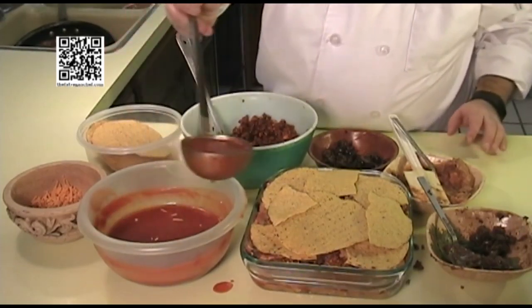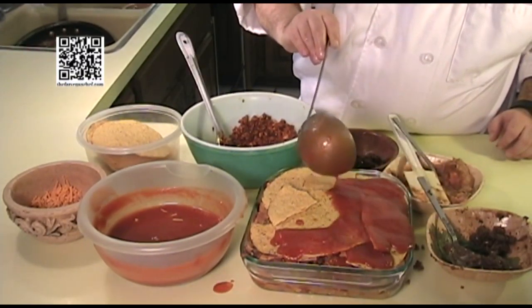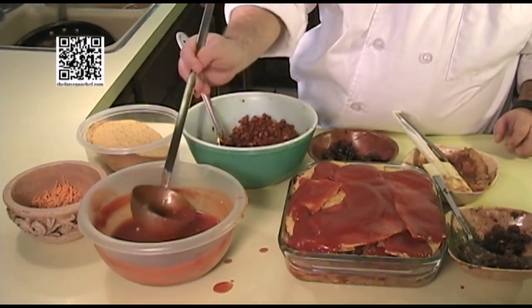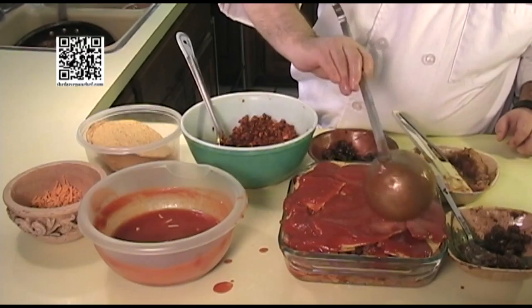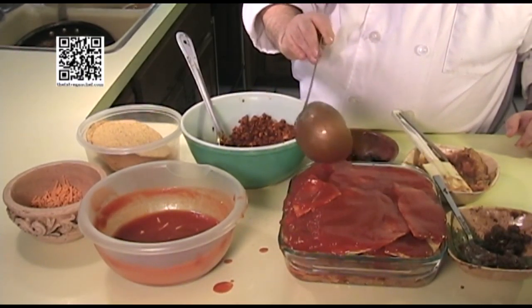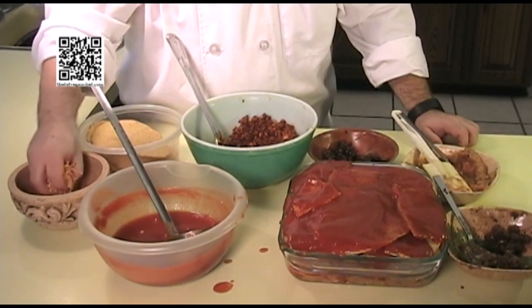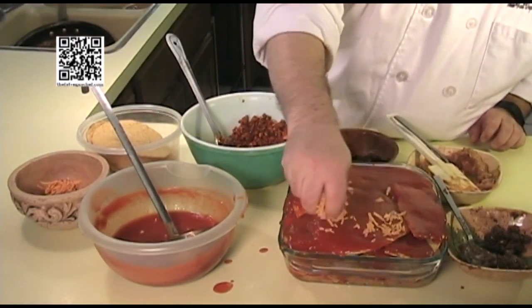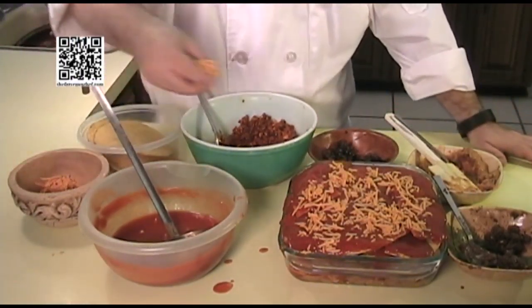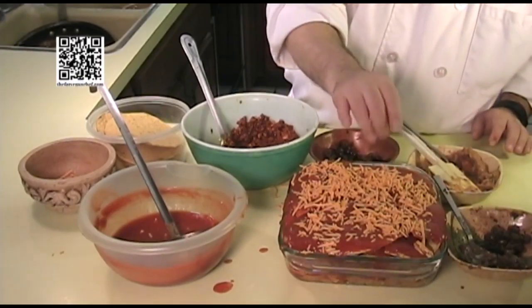For the final layer, you want to end it with sauce. Then put some cheese on top — just like that.